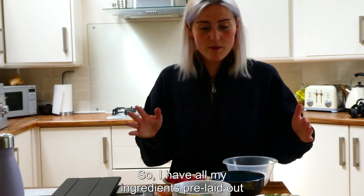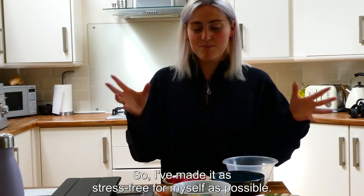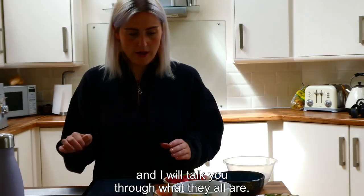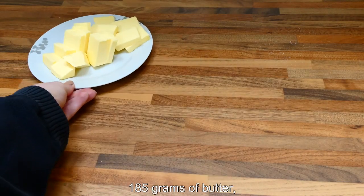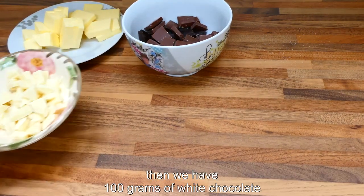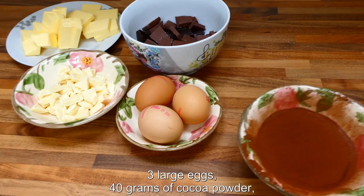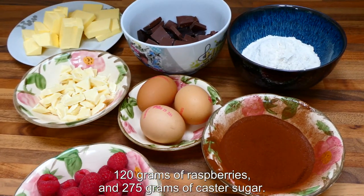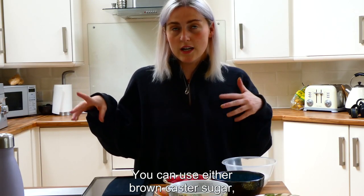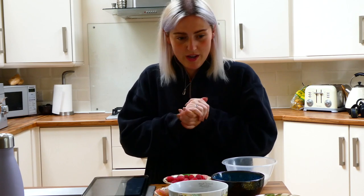I have all my ingredients pre-laid out because I get stressed when I'm baking and I really don't want the stress showing on camera. So here are all the ingredients: 185 grams of butter, 100 grams of dark chocolate and 85 grams of milk chocolate, 100 grams of white chocolate roughly chopped into chunks, three large eggs, 40 grams of cocoa powder, 85 grams of plain flour, 120 grams of raspberries, and 275 grams of caster sugar — you can use golden caster sugar or just regular white, which is what I've got.